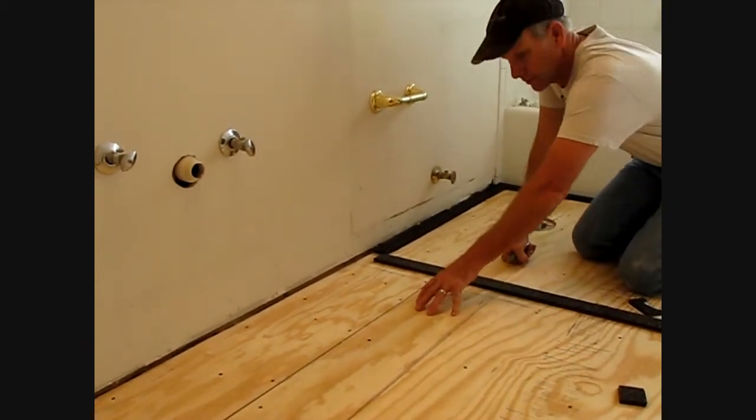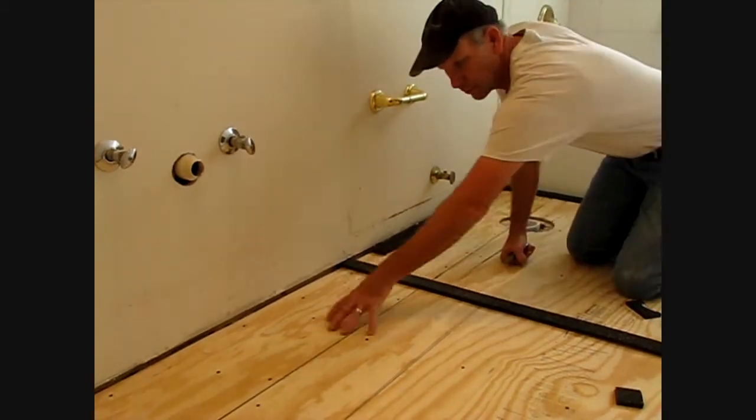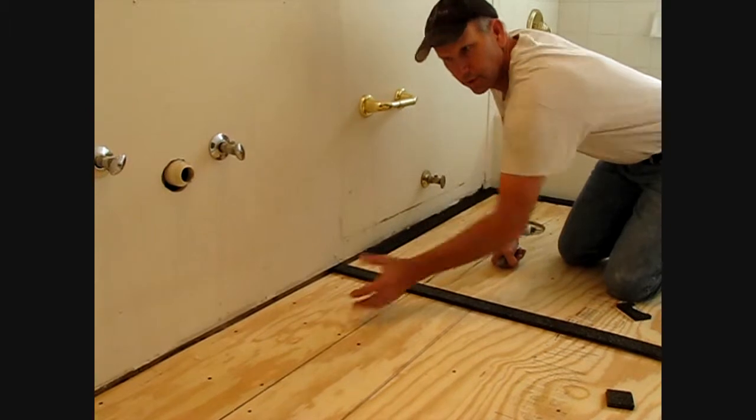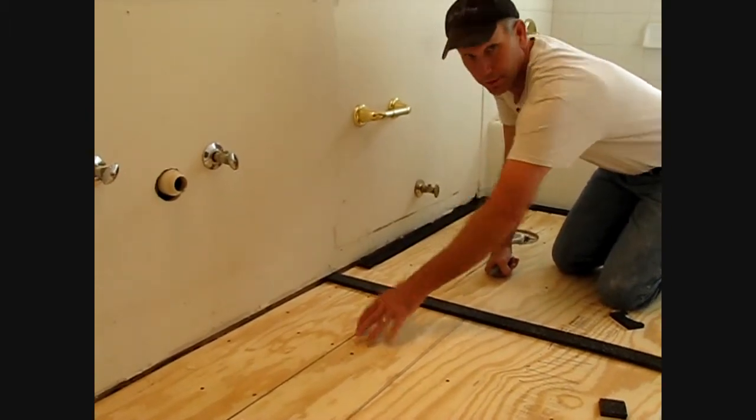This area here is where our vanity sits. What we can do is we're going to use the kits right inside here. There's no need to use self leveler or anything inside - we can just shim up the bottom of the cabinet. It saves time and it saves material, which saves money.